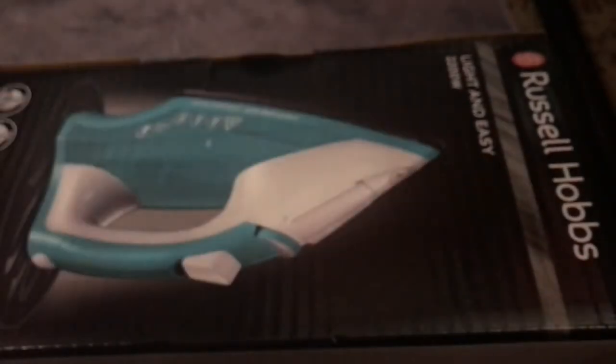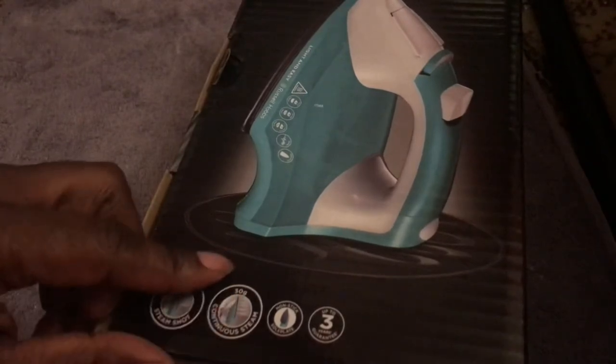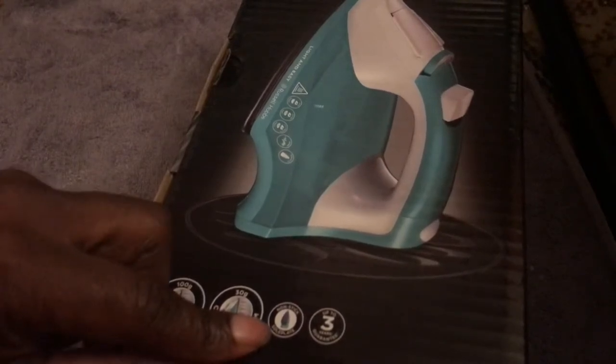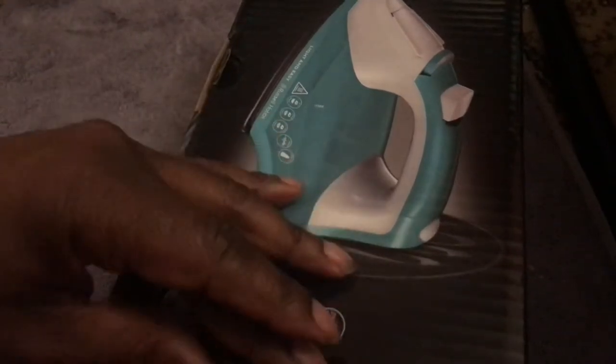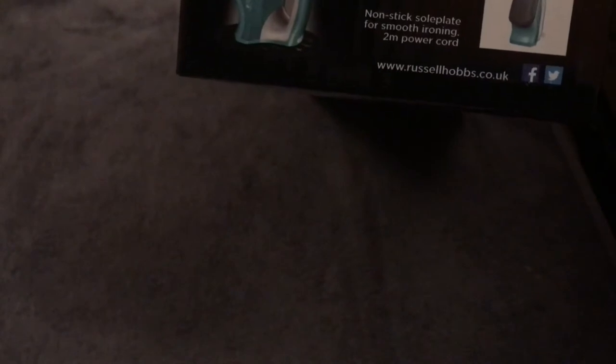It's a Russell and Hobbs 2200 watt iron — higher than our old one. It has a 100 gram steam shot, 30 gram continuous steam, a non-stick plate, and up to a three-year guarantee which you register online. It features auto steam technology — just select your temperature and go — with a two metre power cord.